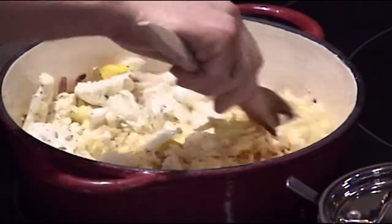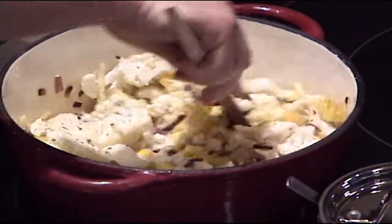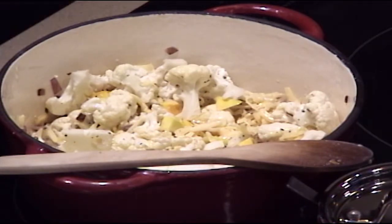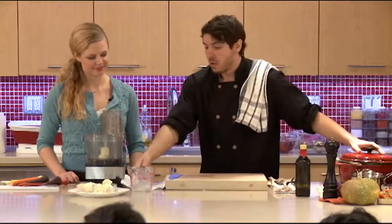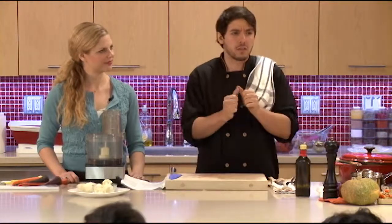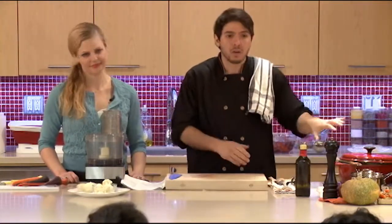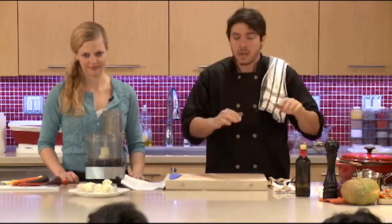We're just going to stir that through — it's going to melt as the heat hits the vegetables — and I'll put a lid on it. This is a really quick recipe, it doesn't take too much time. Let it heat through for about 5-10 minutes, just until the cauliflower and squash soften a little bit. You don't have to cook them too much because we're actually going to be throwing them in the oven after to crisp up — just halfway.